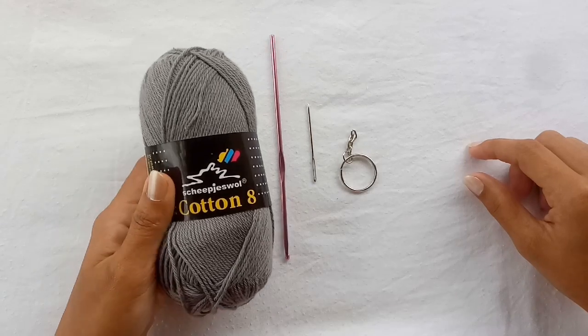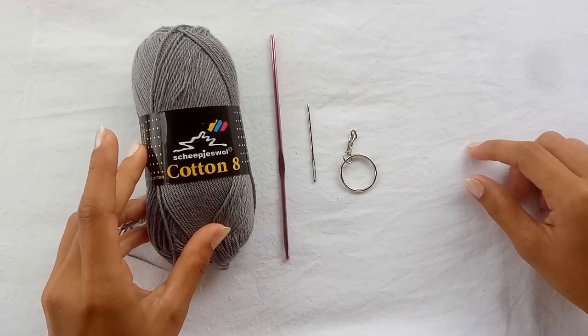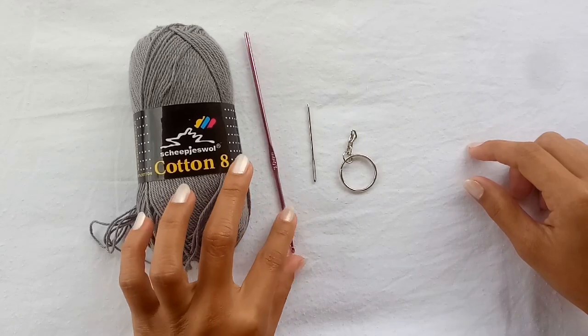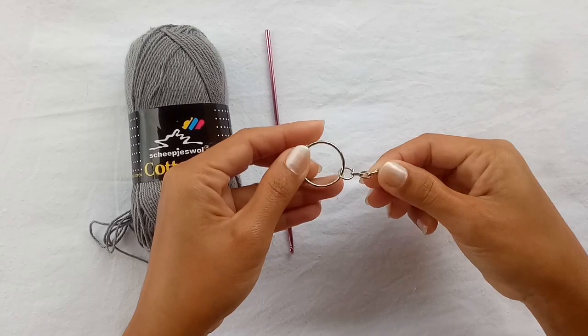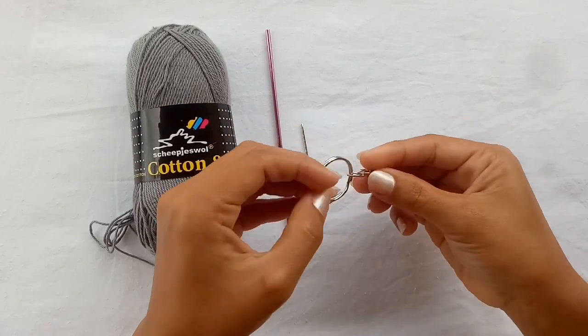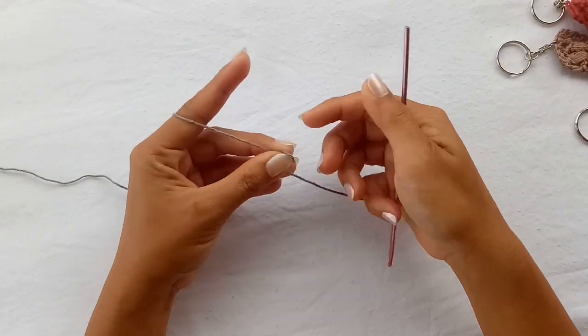For this tutorial I will be using a fingering weight yarn, cotton aid from Scrapius. We also need a 3 millimeter hook, tapestry needle, and a keychain ring that I got from my local craft store.